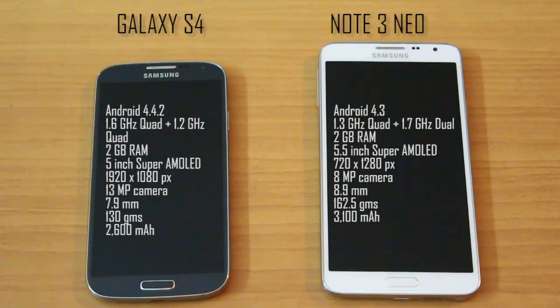The S4 has a 13 megapixel camera whereas the Neo has only an 8 megapixel camera. The S4 is almost a millimeter thinner than the Note 3 Neo, but the Note 3 battery is just amazing as compared to the S4 battery.